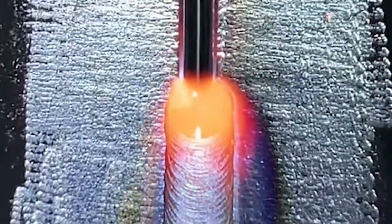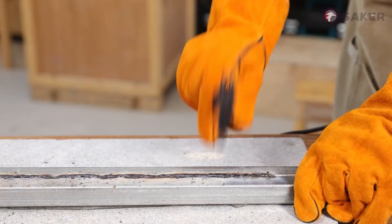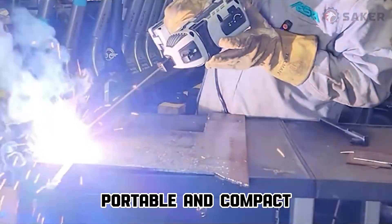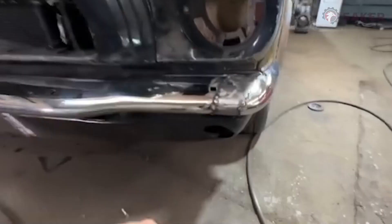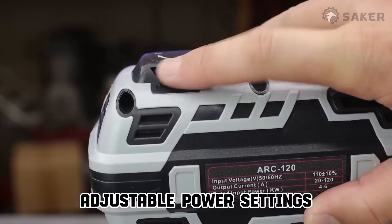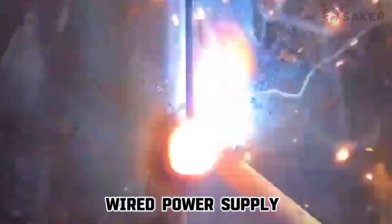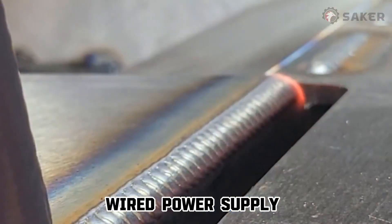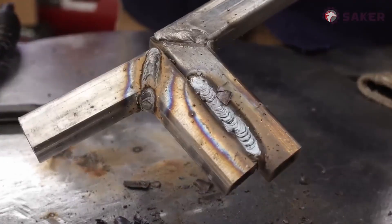The Seeker portable welder integrates advanced IGBT inverter technology to provide high no-load voltage and excellent compensation. This 110V welder ensures stable current and powerful welding performance, effectively minimizing damage to carbon steel and iron while increasing overall efficiency and reliability. It is designed for easy arc initiation, minimal spatter, and smooth welds — even beginners can achieve clean seams with automatic current adjustment.